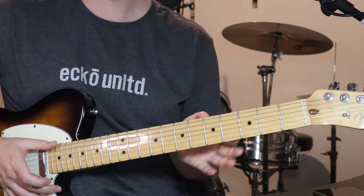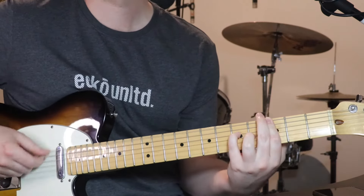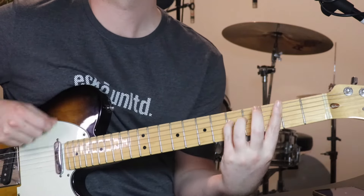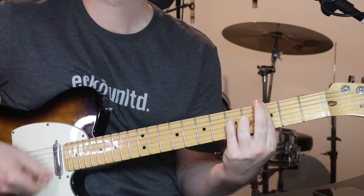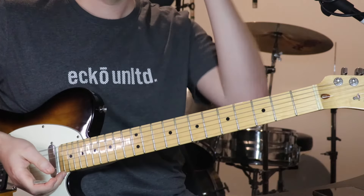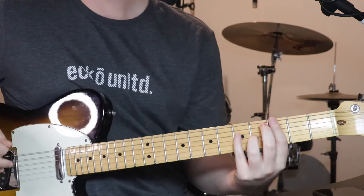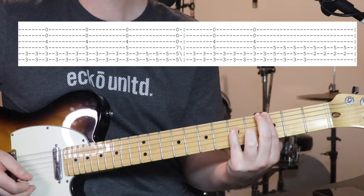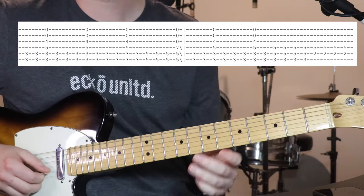All right, next part to learn is chorus number 2, and it sounds like this. [plays] So again, pretty similar chords to what we've been playing already. We've got our favourite 1st chord: 3, 3, 5 on the bottom 3 strings. Then we've got 4 on the 3rd string and top 2 open.